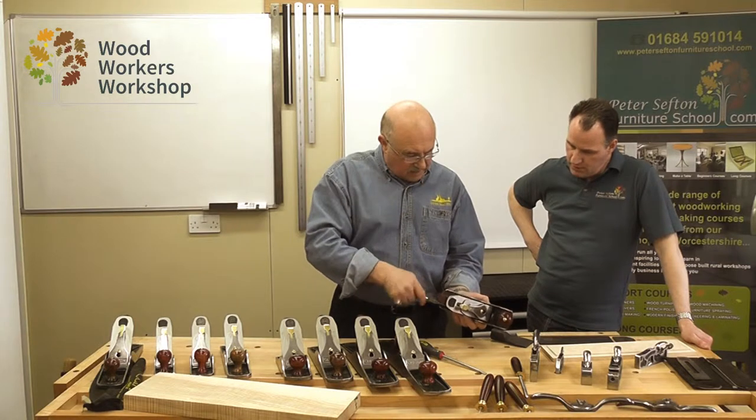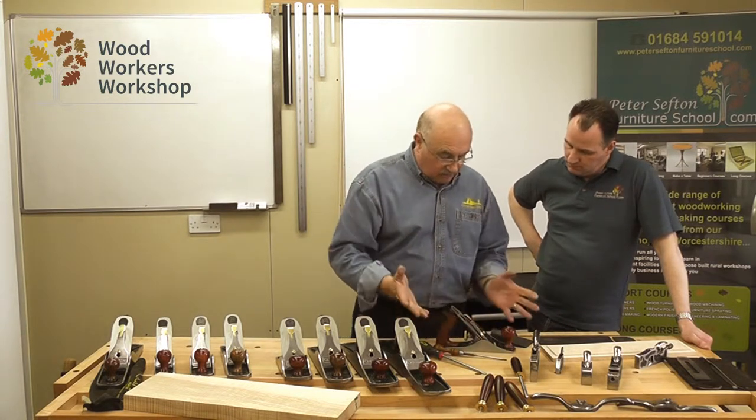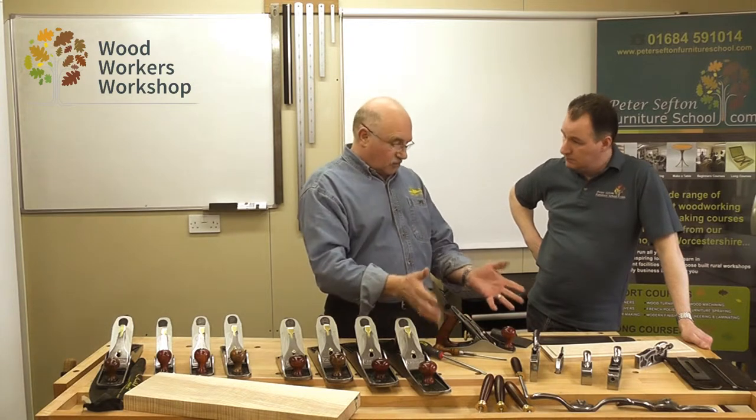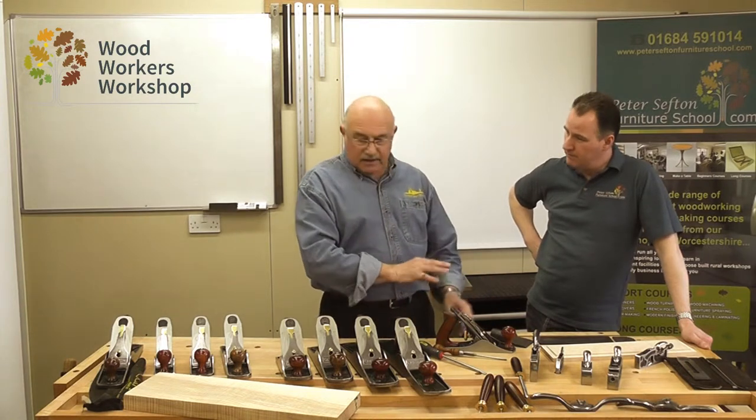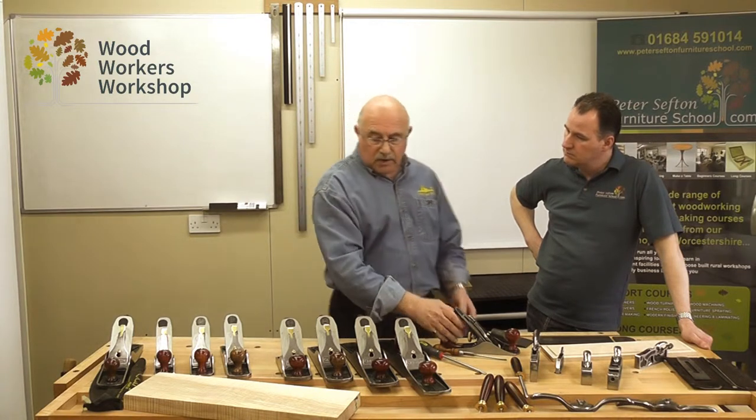Nip up the two locking screws — there's plenty of tension on those — and then a little bit of cut adjustment and away you go. So it's very easy to adjust, and something I would always recommend that you do, subject to what you're working on.